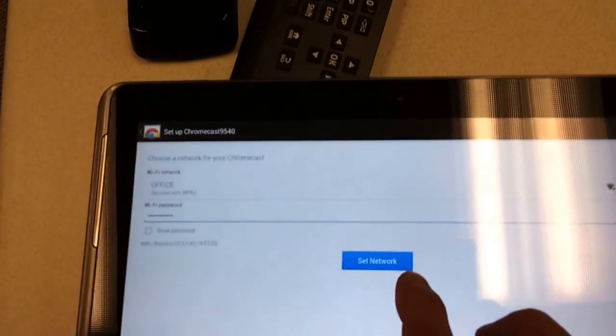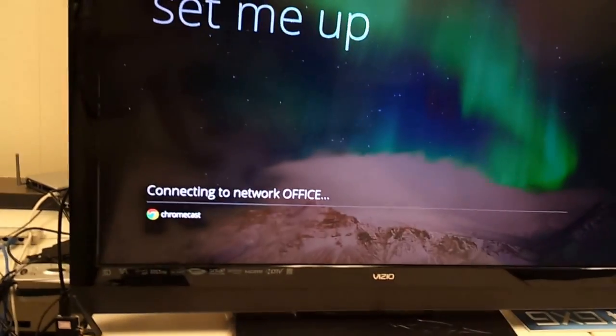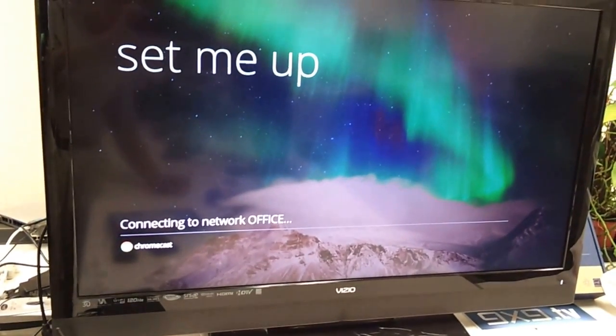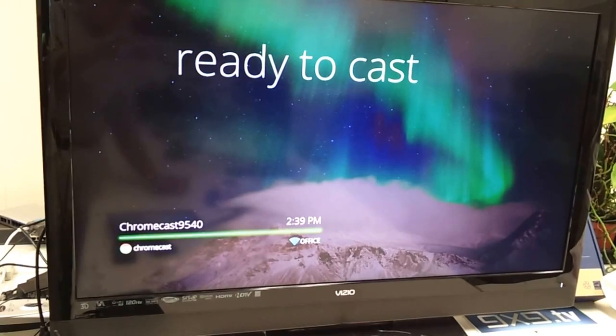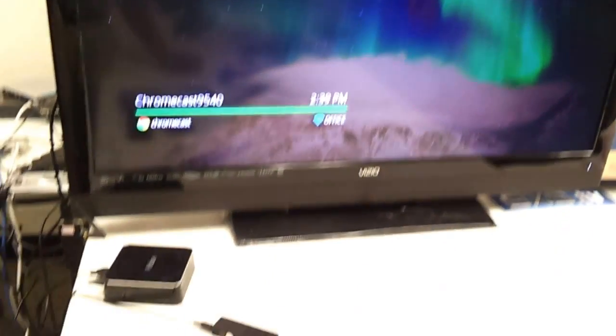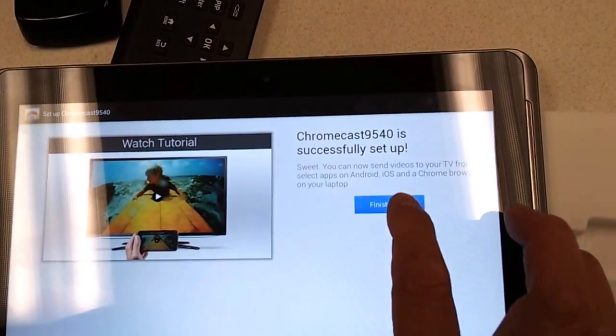Set network — connecting to network. Now it's ready to cast. Finish it up.